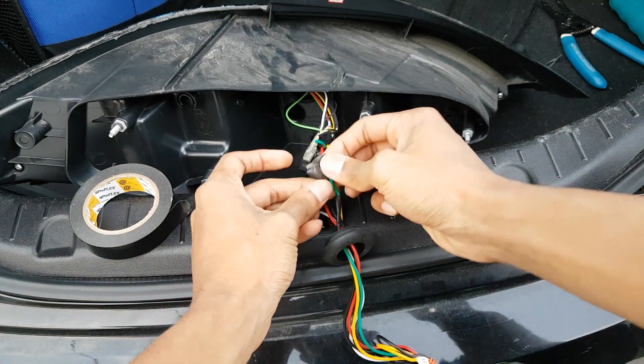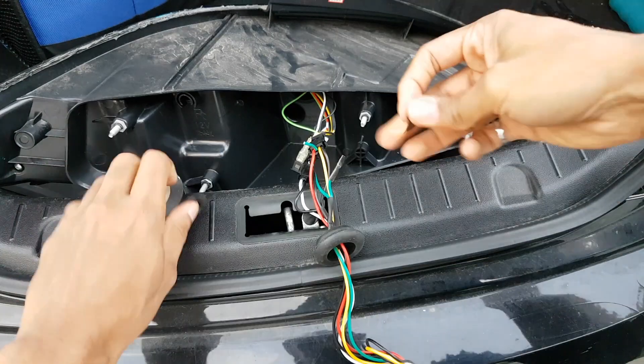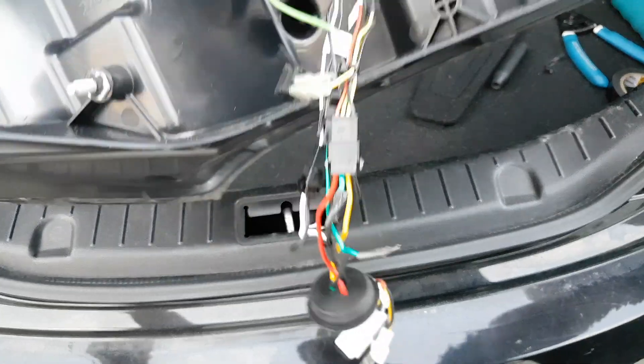Once you do that, take some electrical tape and tape it up like this, just so it doesn't get into contact with anything else.